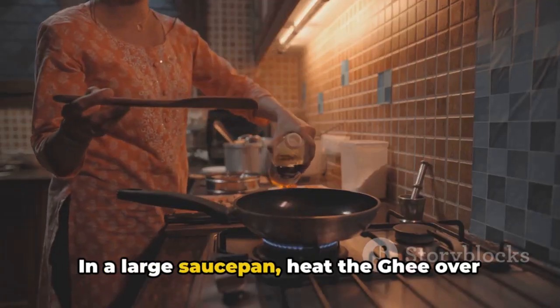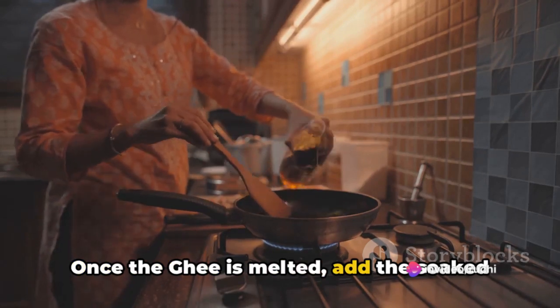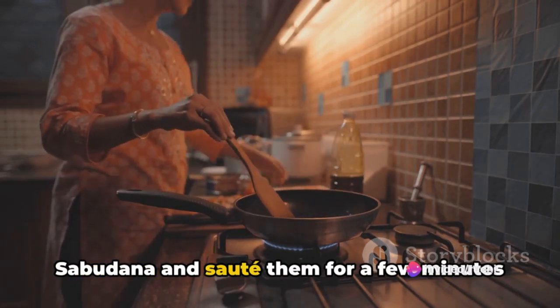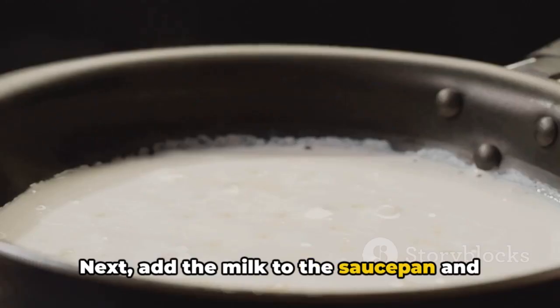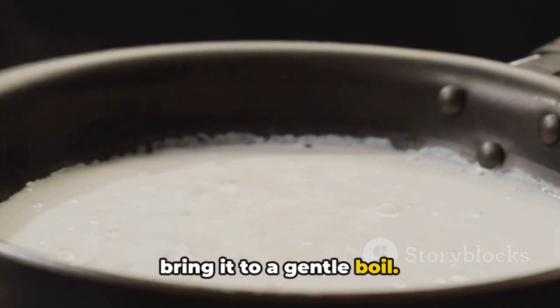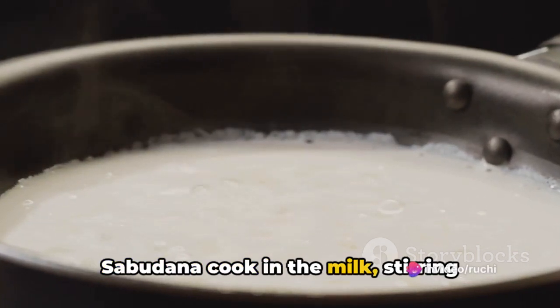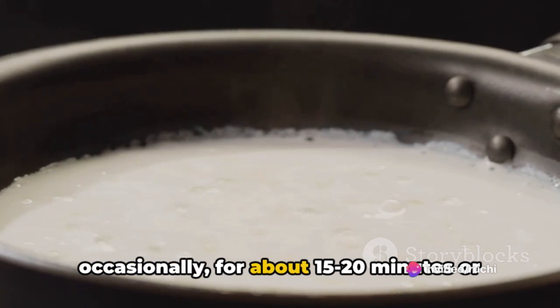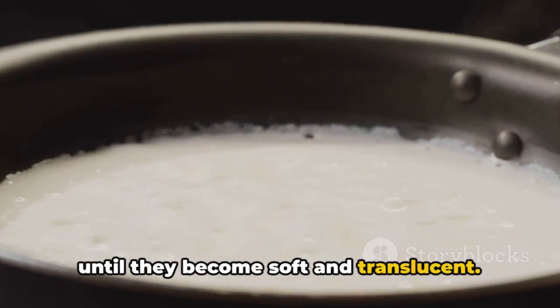In a large saucepan, heat the ghee over medium heat. Once melted, add the soaked sabudana and sauté them for a few minutes until they turn translucent. Next, add the milk to the saucepan and bring it to a gentle boil. Reduce the heat to low and let the sabudana cook in the milk, stirring occasionally, for about 15-20 minutes or until they become soft and translucent.